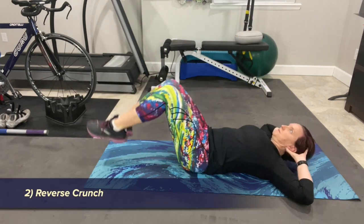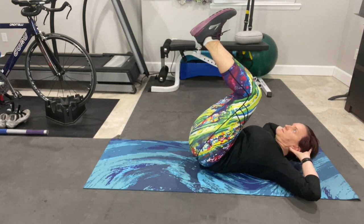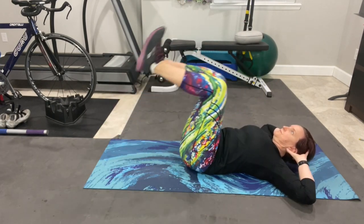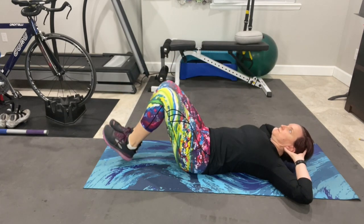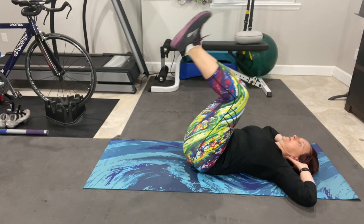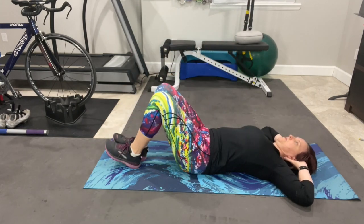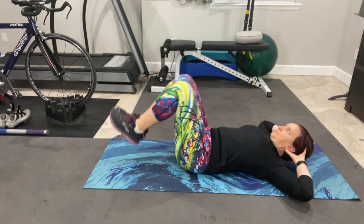The second exercise is the reverse crunch. Lift your legs off the floor and keep your knees bent at a 90-degree angle. Lift your shoulders off the floor, keeping your chin lifted. Engage your lower abdominals — known as the transverse abdominals — and lift and lower your legs to tap the floor with your feet. If this becomes too difficult, lower your shoulders to the floor.